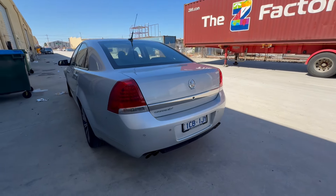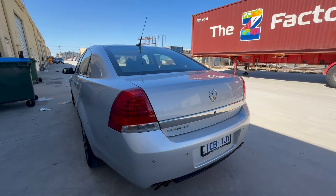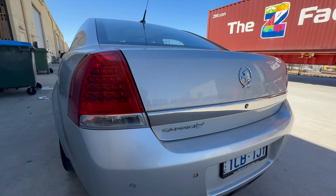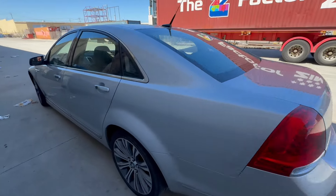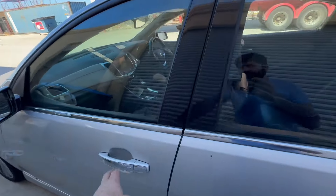G'day guys, so we've got a Holden VF Caprice V. A Caprice V just walked in for a CarPlay. Let's see what it looks like.